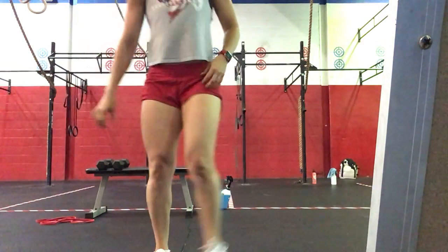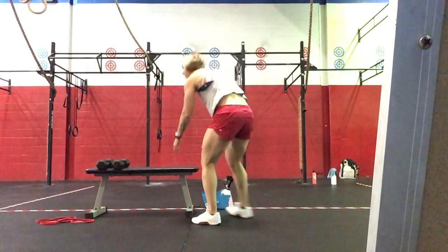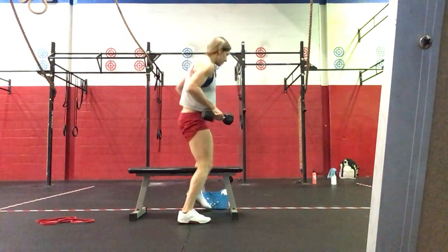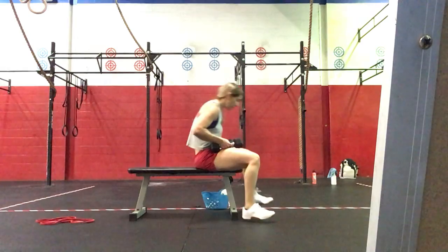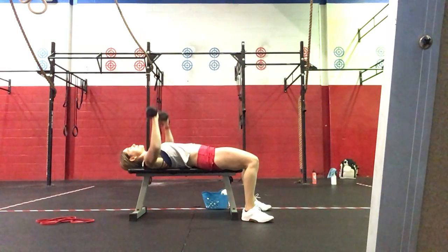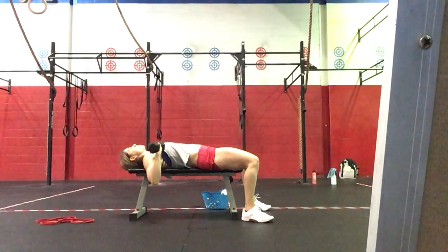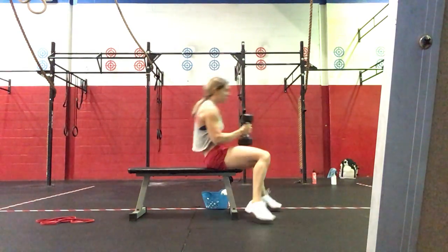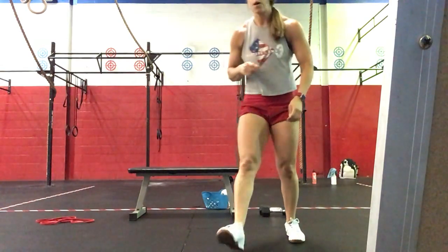Three sets of three deadlifts, followed by ten dumbbell floor press. Moving the bench to the floor, laying back, pressing the dumbbells for a count of ten — about seven seconds per set.